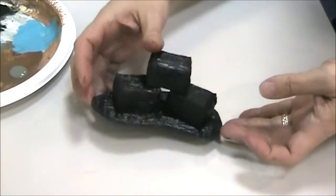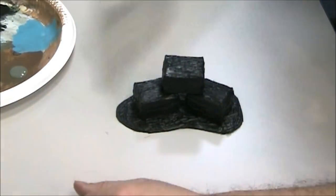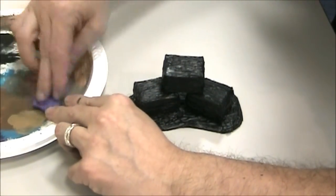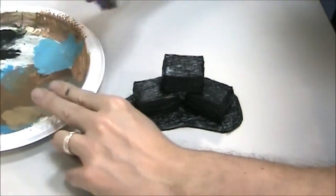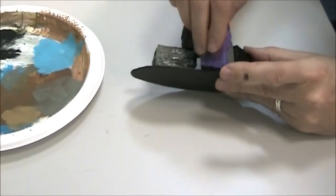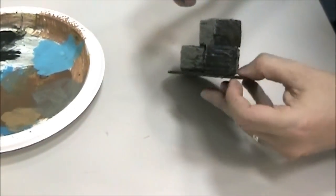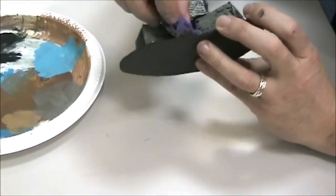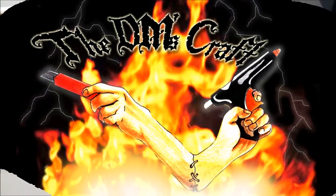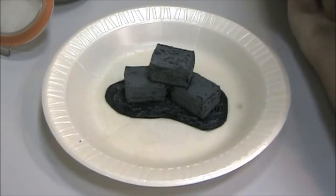Here's our base painted black, and you can see those look pretty good. Now we're going to apply some gray to this. I'm going to use a piece of sponge I cut off so I can have a smaller shape. I'll grab my gray off the plate right onto the sponge and then I can just start stippling that on. Look how that is popping out there! I'll let that dry and move on to the next step.